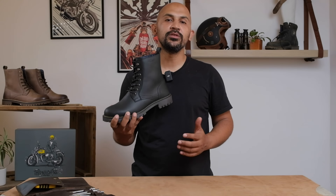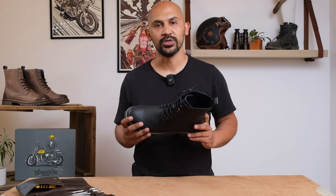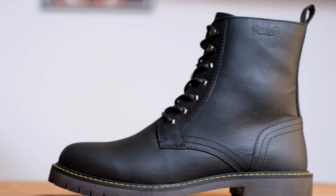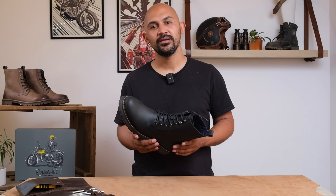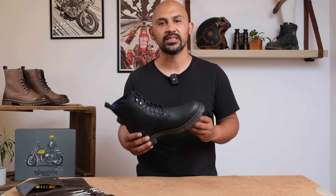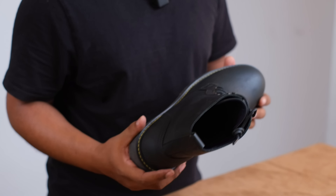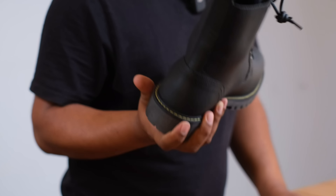So today we're going to cut open this boot to figure out what it takes to become a Trip Machine motor boot. We could have always shown you how to make one, but we thought let's do some reverse engineering. When you look at our boots, they look like regular boots, but they've actually been engineered for the slide. They're made from our abrasion-resistant Trip Machine leather and have protection at all the right areas.